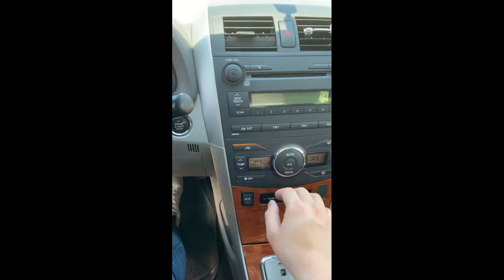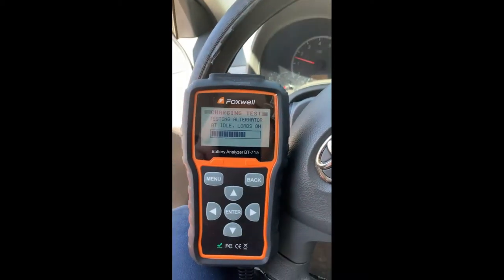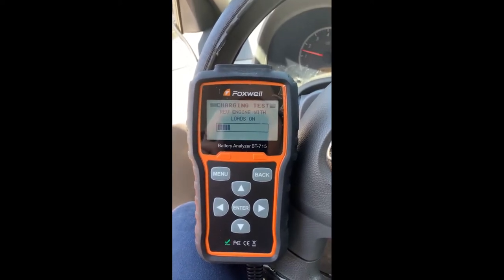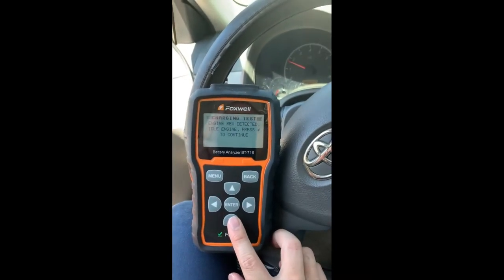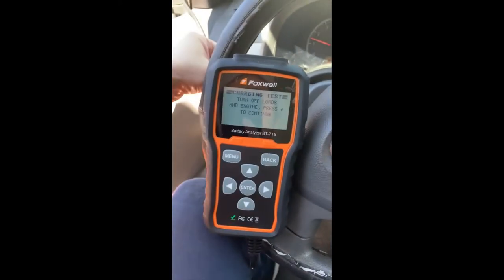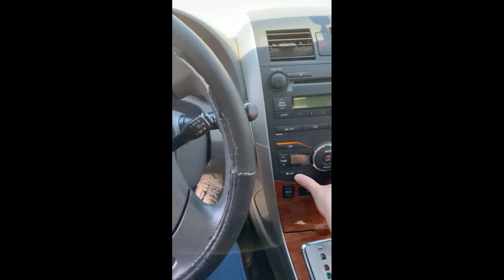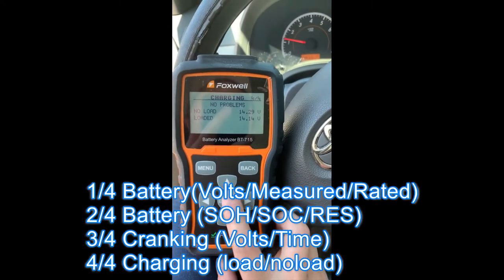When you have gone through the whole testing cycle, there are 4 screens to review the results.